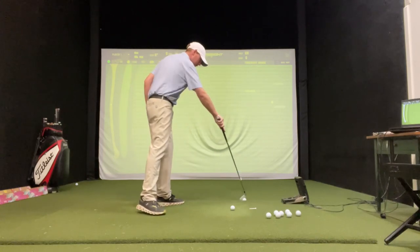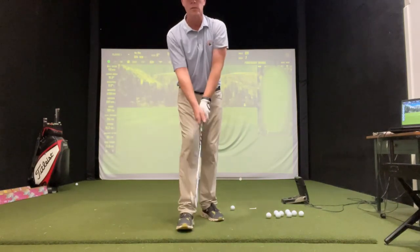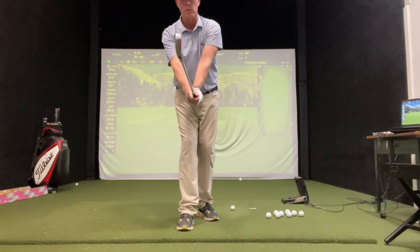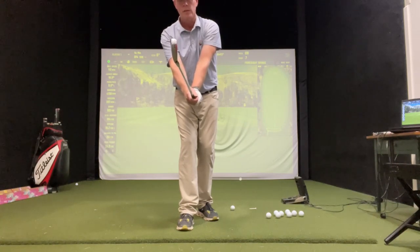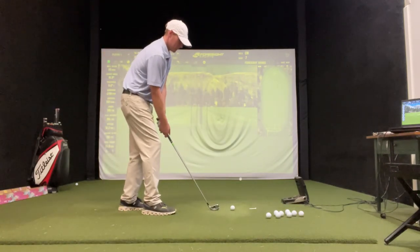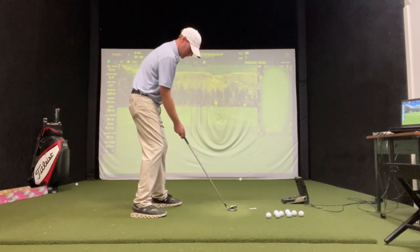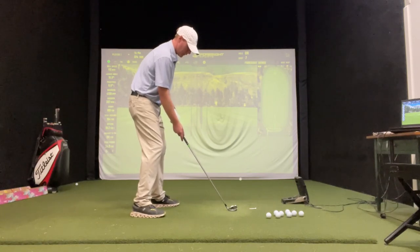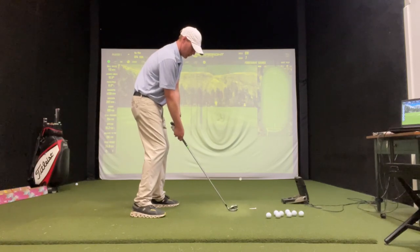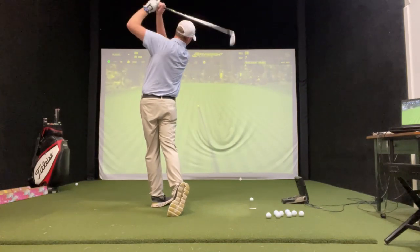Now to do the opposite, to hit a little baby draw, we're going to aim our stance a little right of the target and just close it down a degree. So close our stance slightly — draw the right foot back just a little bit. Then the toe closes to get that aiming point more at the target. There it goes — a little right to left, or draw.